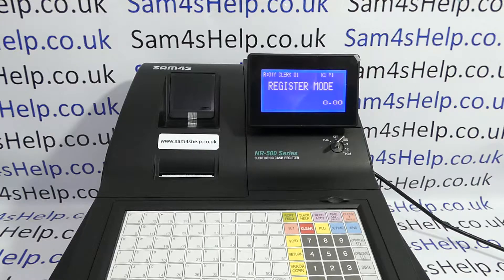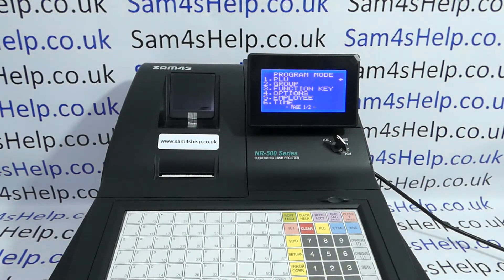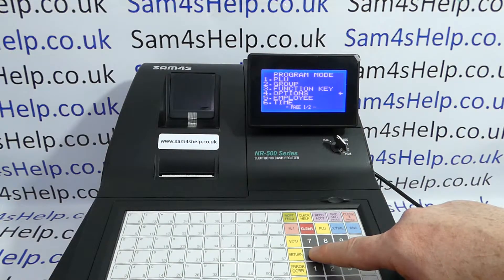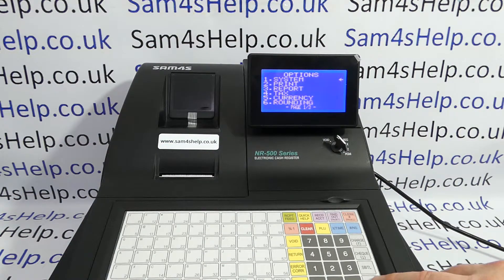If you've got it in journal mode and you want it in receipt mode, all you need to do is turn the key round to the PGM position. You're then looking for line four options, which you can either scroll to or press number four, cash to enter.